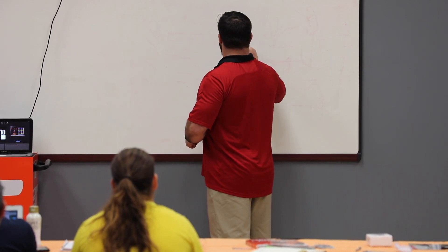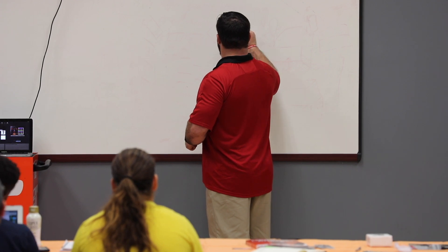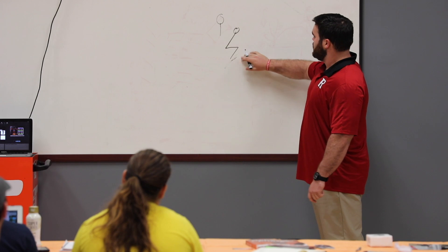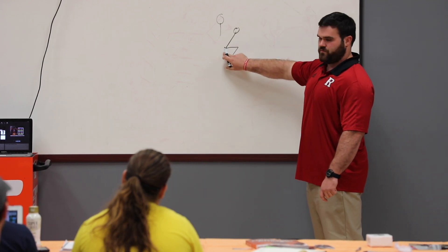Shin — too high — shin, butt, torso, here. So right here, my knees are here, my hips are here obviously. So when I come up, my knees have to extend and my hips have to extend.